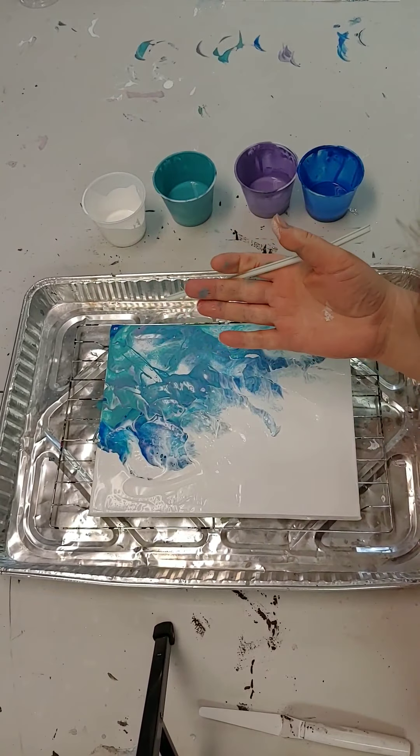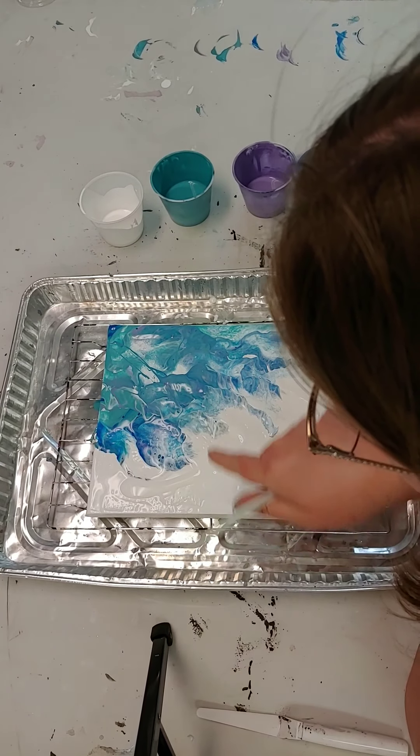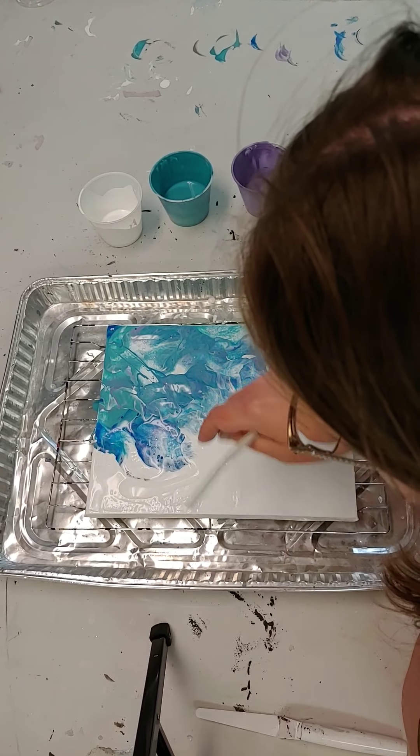Make sure that you have this in a drip pan. I always put mine on top of a drying rack inside my drip pan, so that as it dries it doesn't stick to the drip pan.